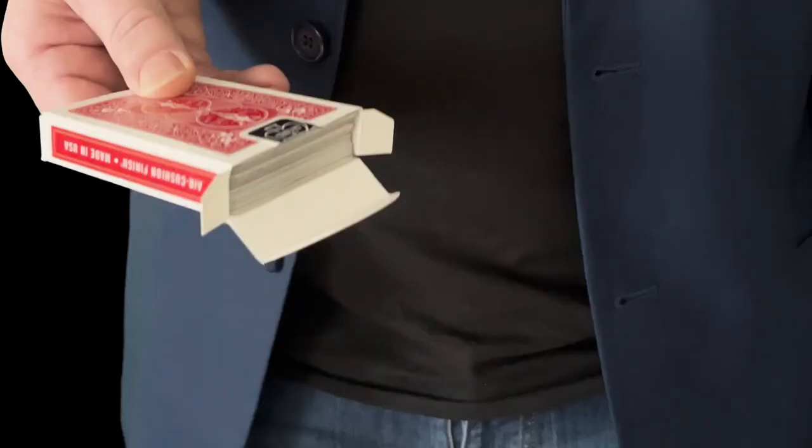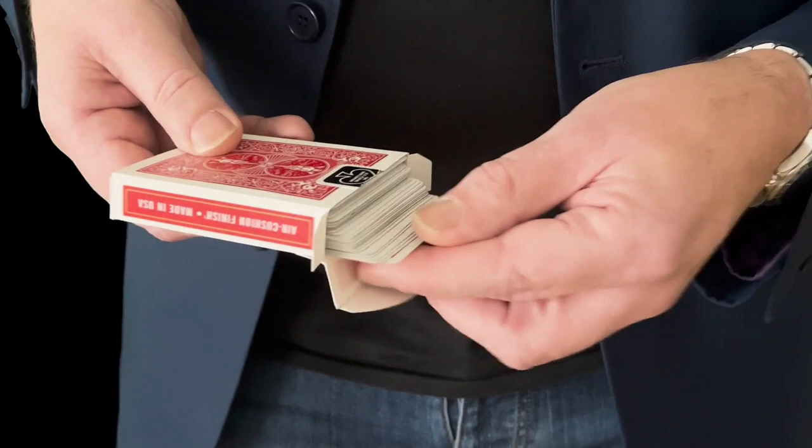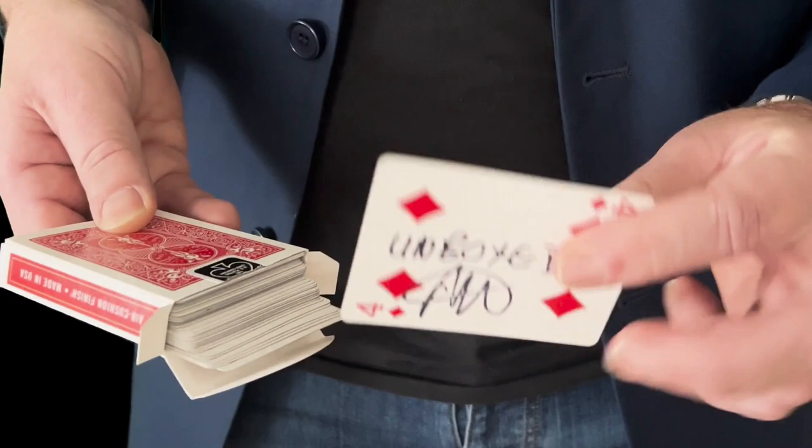Unboxd handles differently to other versions too. First of all, you get this really nice display of the cards. You can show the cards to be completely separate. The spectator can take their signed card and, without any limitations at all, they can place it in any position that they like within the deck.